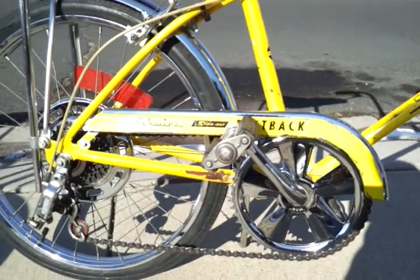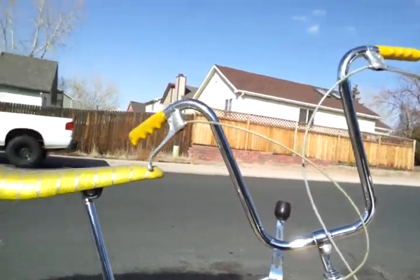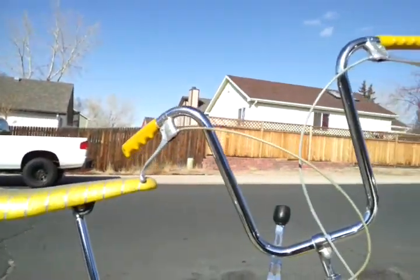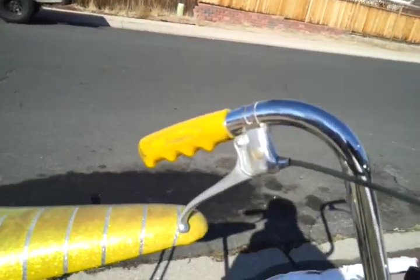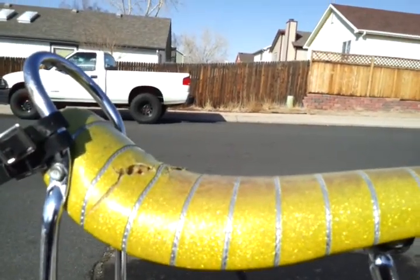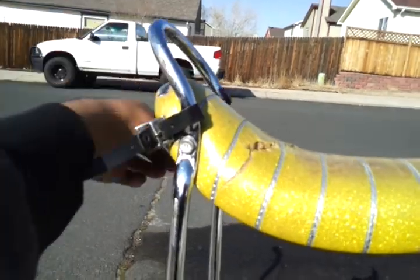Nice Fastback chain guard, mag sprocket. Ape hanger handlebars — a different style than the one from the '68 Crate, but I still think they look really cool. It's missing the additional grips right here, but it's not too bad for its age. There's a little tear right there, and it's missing the tool bag that used to go in there.